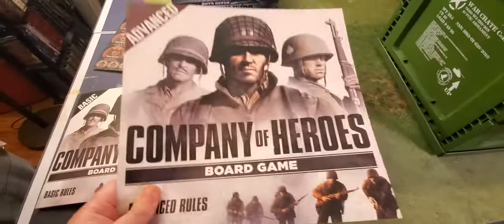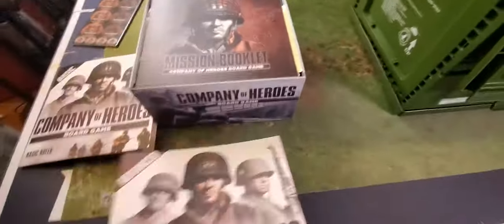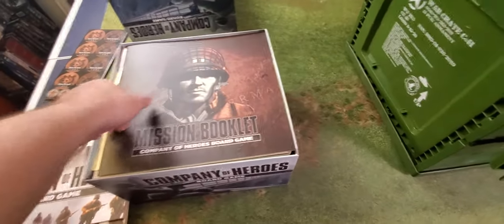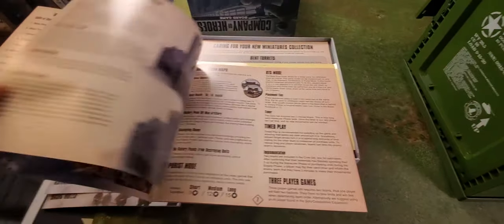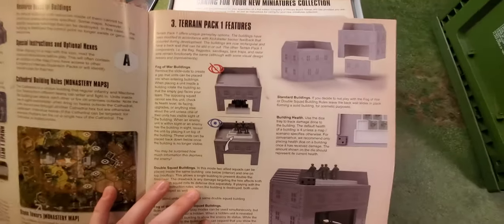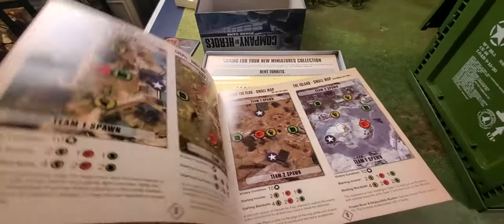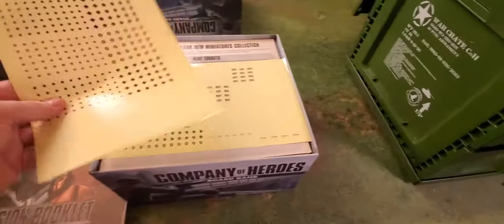If I could have one critique, it's that the rule book is huge — it takes up a good chunk of your table. Anyway, minor gripe. Then you get your mission booklet — your scenarios — and from what I've seen there are quite a few scenarios telling you how to use the terrain and set up your boards. It's fairly thick. Really cool.